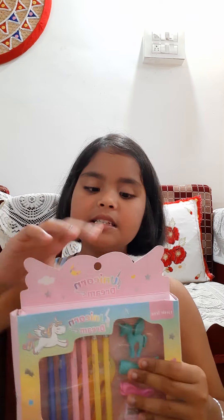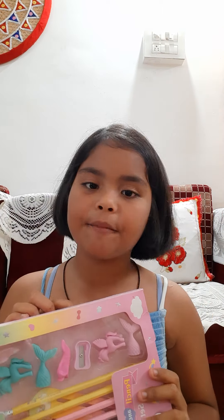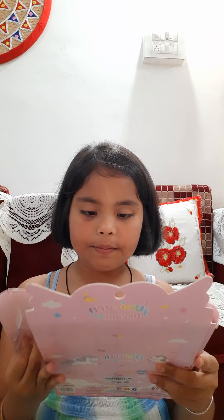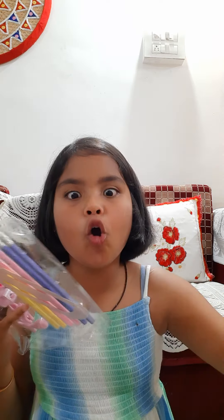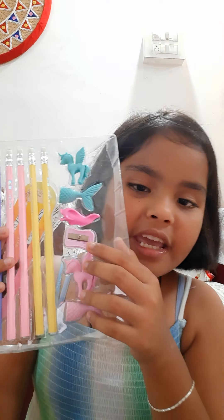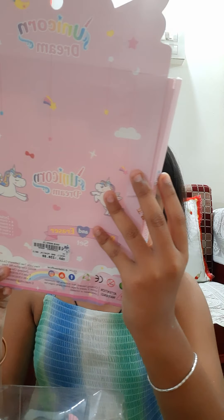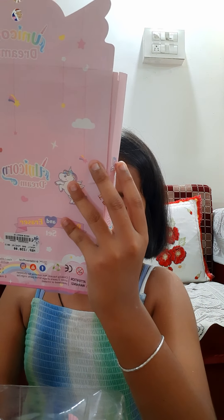Let's unbox the first stationery item — we're saving the makeup for last. This is the most cutest stuff! Let's open it up. Oh, it's so cute! It says the box includes: pencils, eraser, sharpener, ruler, bookmark, and pencil grip.